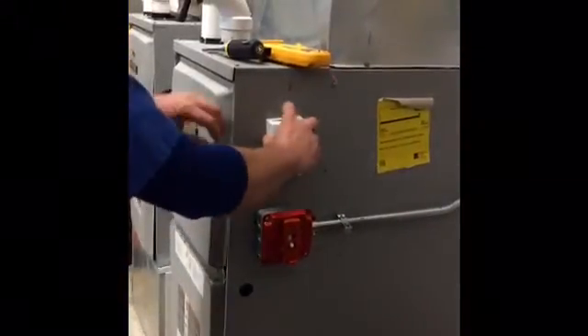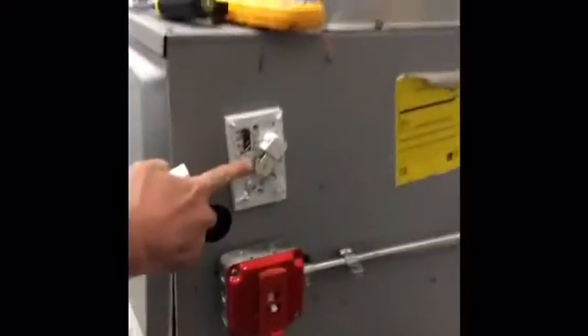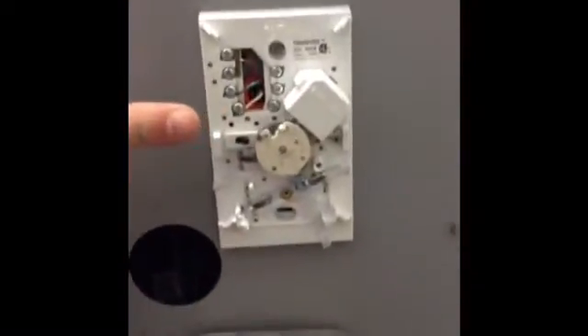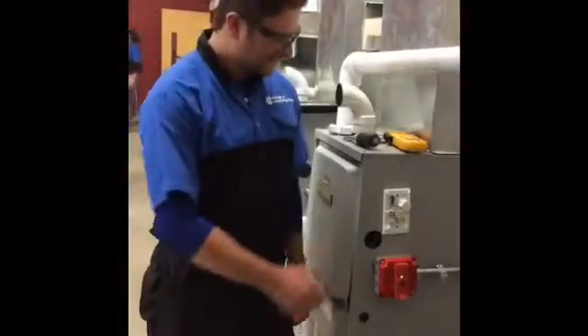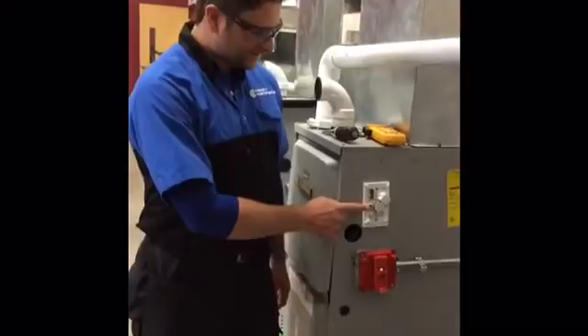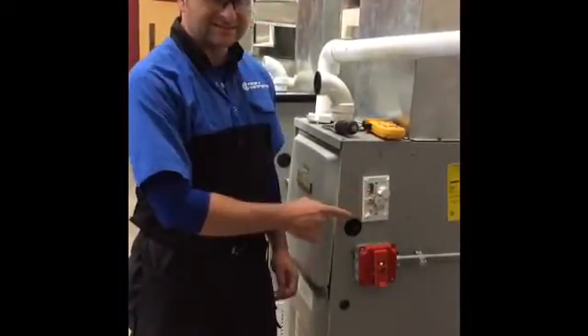This is our thermostat. Take the cover off. This is our heat anticipator, which is incorrectly set right now. The job of our heat anticipator is to cut the heat short of the thermostat's set point so as to not heat the room up too much.